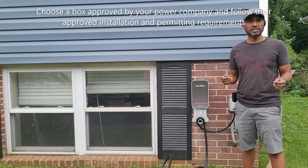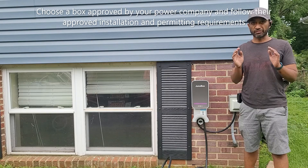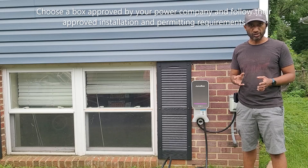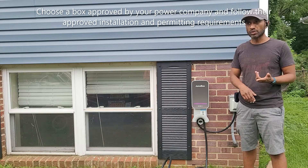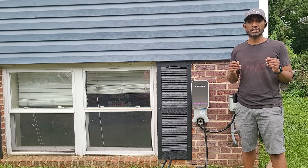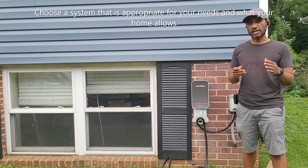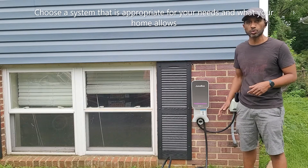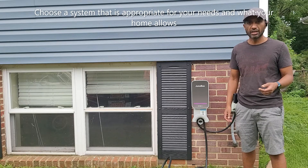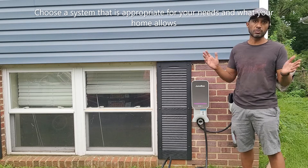I want to walk you through my entire thought process for choosing this specific box. The first thing I looked at was what are the approved boxes allowed by my electricity supply company. The second thing I did was go with my electrician and look at our circuit breaker board. The largest circuit breaker in my house was 40 amps, which means only a 32 amp box would work. A 50 amp box would require a 60 amp circuit breaker, which would have cost me $4,000 to replace.